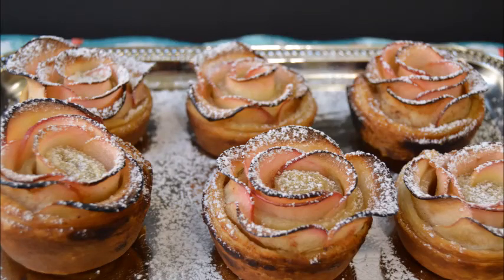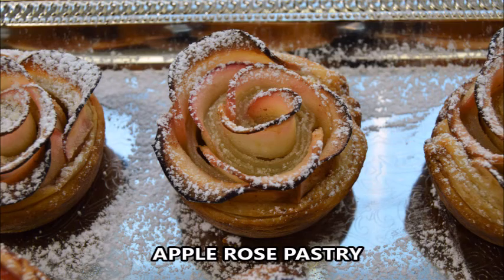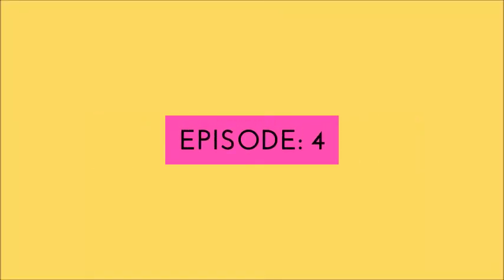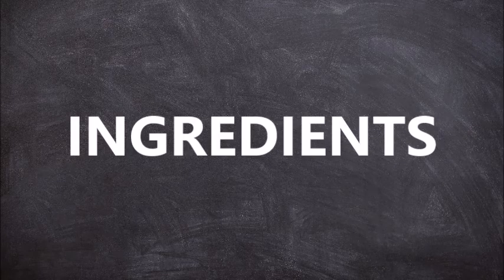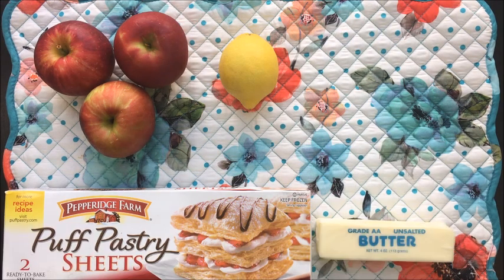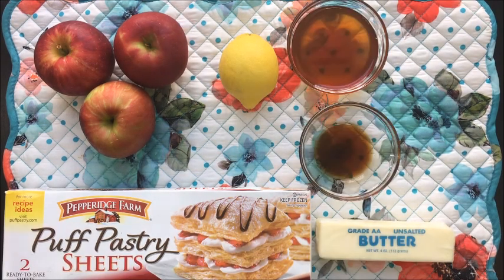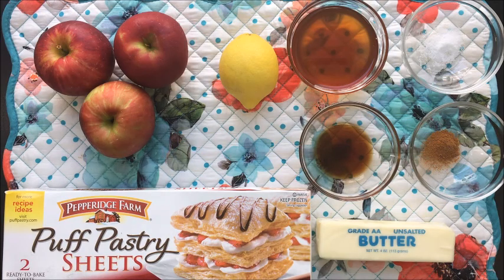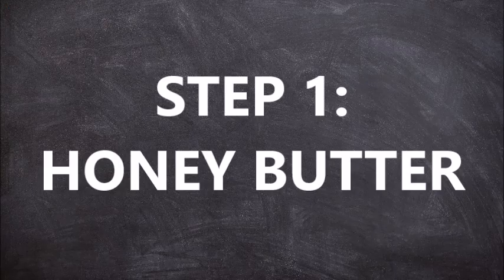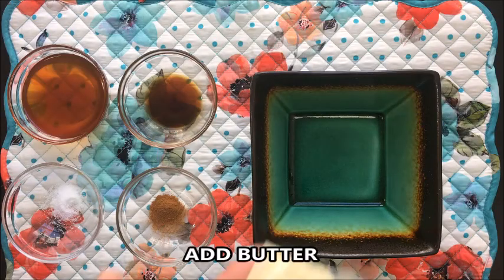Hello and welcome, you're watching Crafts and Kitchen. Today we'll see how to make apple rose pastry. Let's take a look at the ingredients: apples, lemon, pastry sheet, butter, honey, vanilla essence, cinnamon, and salt.